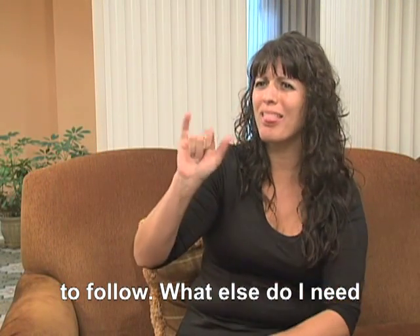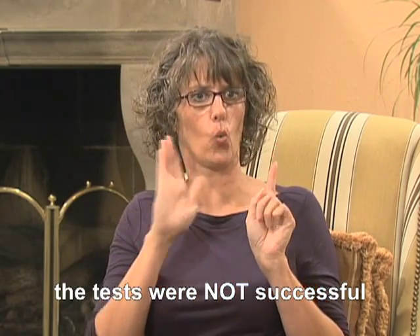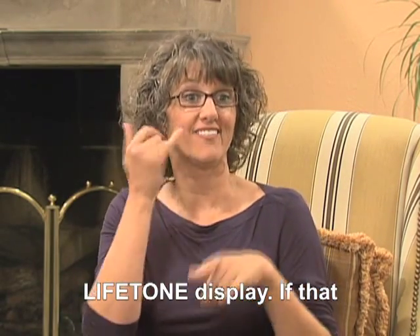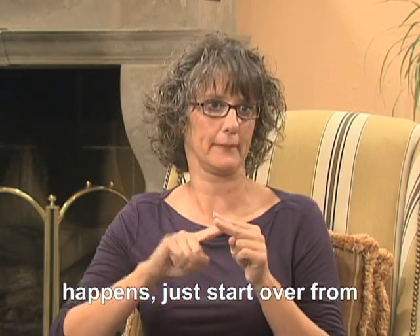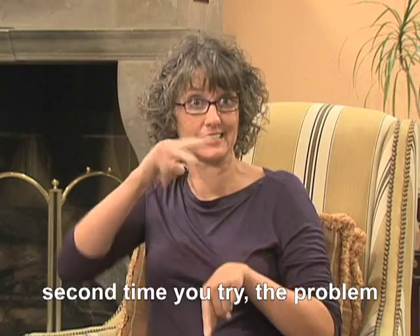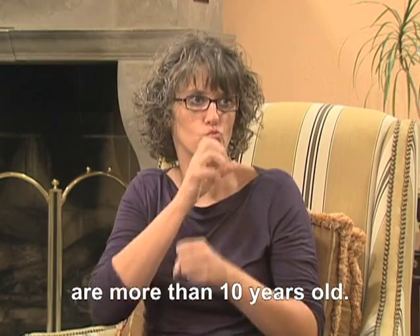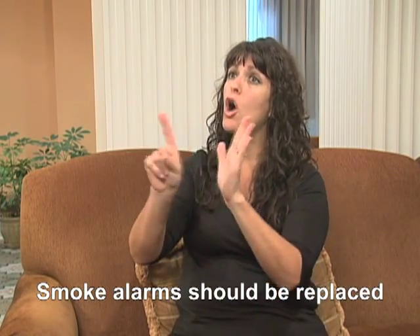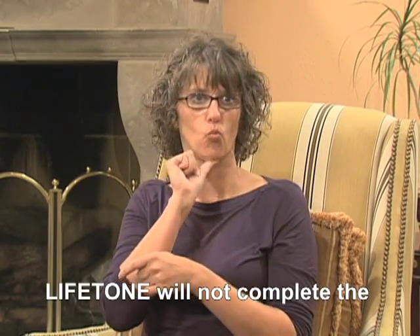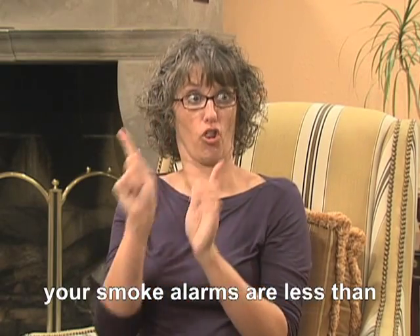What else do I need to know about the Lifetone? If the tests were not successful, you will see 888 on the Lifetone display. If that happens, just start over from the beginning. If the Lifetone will not complete the tests the second time you try, the problem could be that your smoke alarm is more than 10 years old. Smoke alarms should be replaced after 10 years? Exactly. The Lifetone will not complete the test during setup unless your smoke alarms are less than 10 years old.